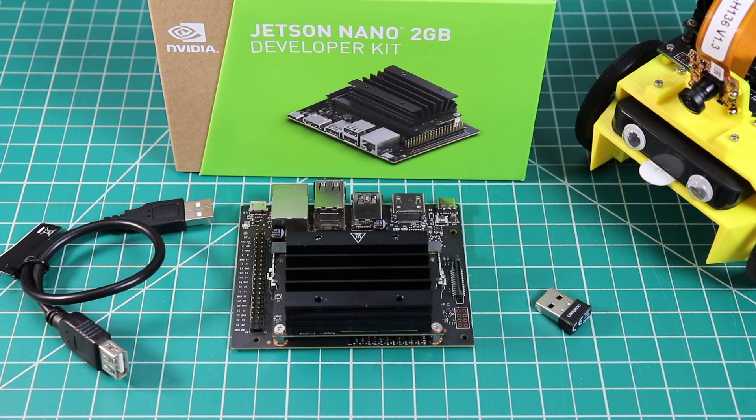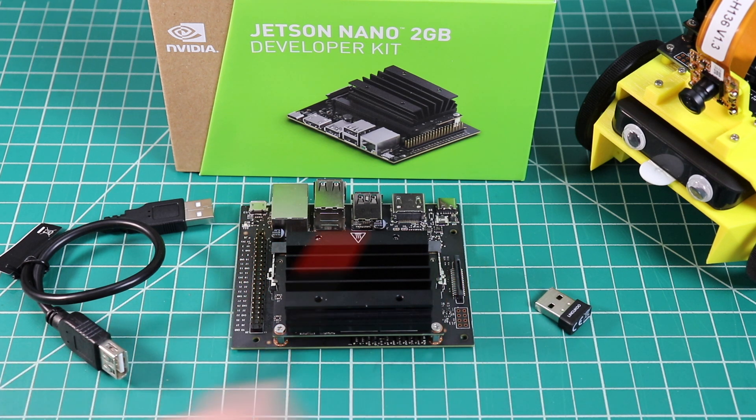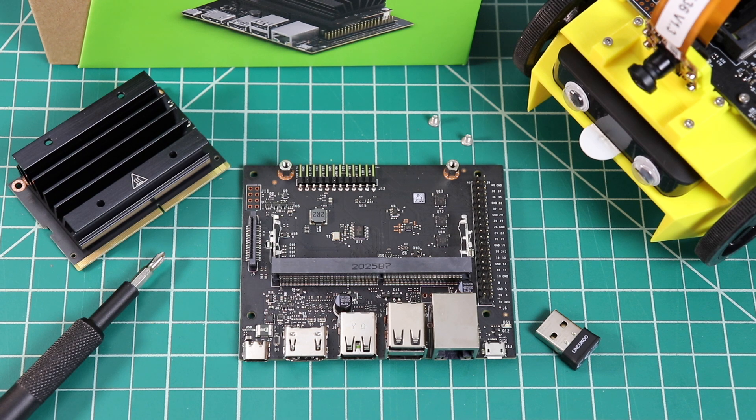Let's remove the Jetson Nano module. Two screws secure the module, and two clips, one on each side. I've removed the Jetson module from the carrier board. This reveals some more signals that are available on header pins.